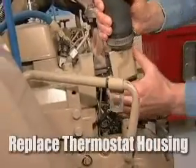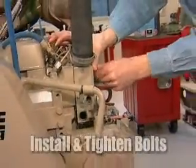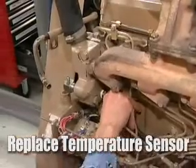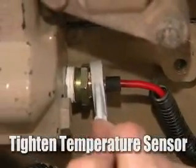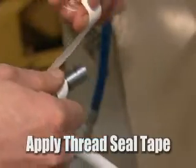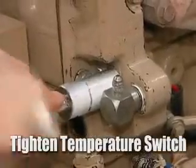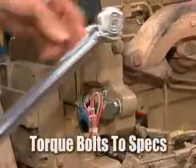Go ahead and replace the thermostat housing. Install the bolts and tighten up the thermostat housing bolts. Replace the temperature sensor and tighten it. We're going to replace the over temperature switch — we'll apply a new strip of Teflon tape to seal it so it won't leak. Tighten the over temperature switch and replace the wiring. Now we're going to torque the thermostat housing bolts to 52 foot pounds.